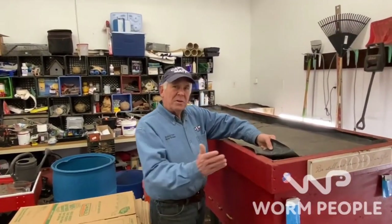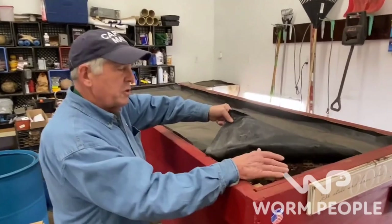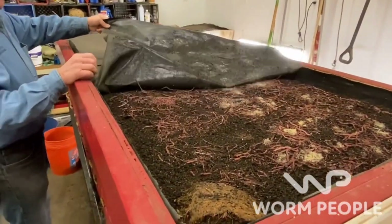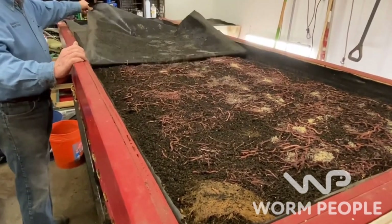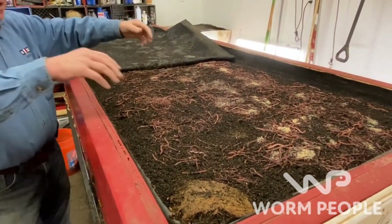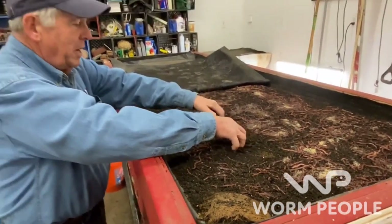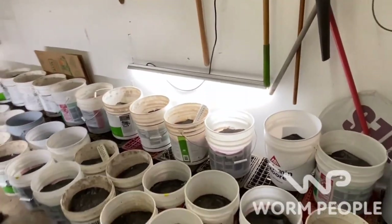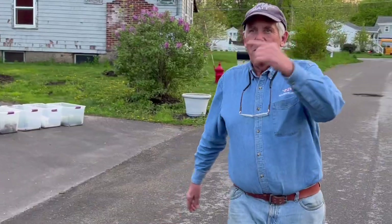Worm castings are the best fertilizer on the planet and can revitalize soils ravaged by chemical fertilizers. Captain Matt is not your average worm farmer. This year he'll produce 10 tons of worm castings in his garage to sell in his local community. Matt wants to mentor you to help you achieve your worm goals. He doesn't throw big words or complicated information at you — he's a farmer with dirt under his fingernails who teaches proven approaches that work.